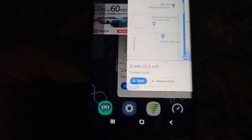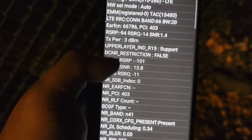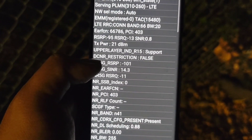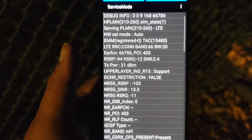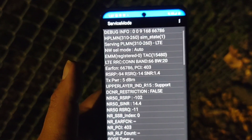Even though the signal looks decent, the RSRP is still pretty there. It's close to edge of site, but regardless it's not looking good. At 0.5 miles, that's about what I can get. Compare that to millimeter wave in Las Vegas — I can go about 0.6 miles and still get over 1.5 gigs.